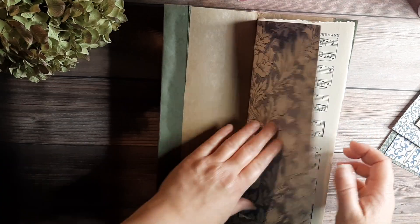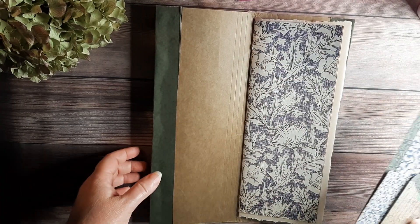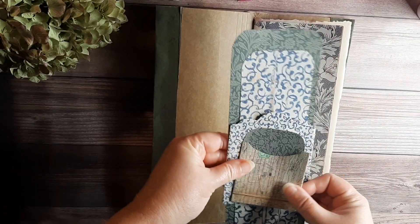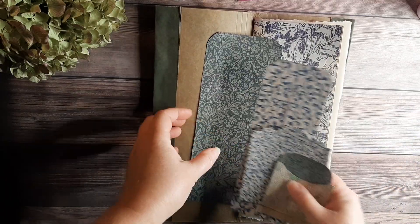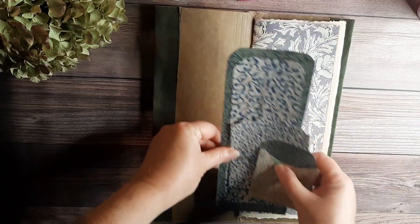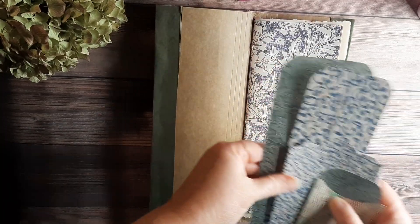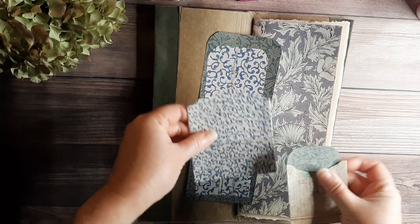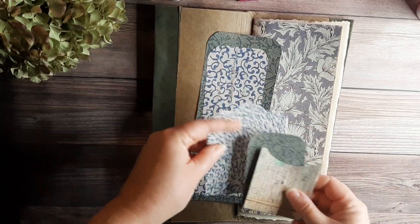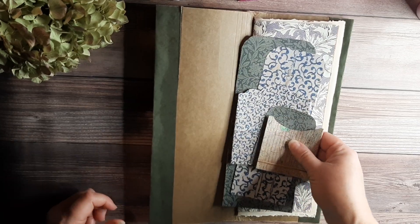That is the journal itself. I've also designed a tall pocket set to fit in here, and I've already got it cut out. I haven't decided yet whether I will include it with the paper kit or do it separately — we'll see. But here it is, already cut out, and I thought I would show you a video of putting it together.